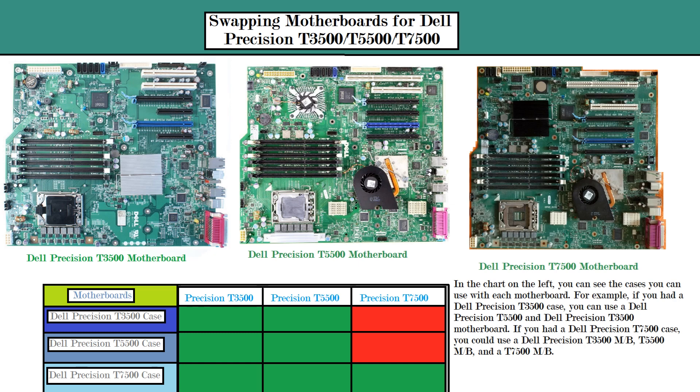Hello everybody. Today somebody asked me a question about whether they could use a Dell Precision T5500 motherboard in a Dell Precision T7500 case. I found out that it is possible to put a Dell Precision T3500 motherboard or a Dell Precision T5500 motherboard in a Dell Precision T7500 case.